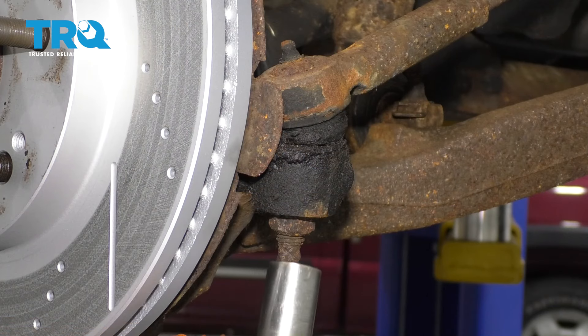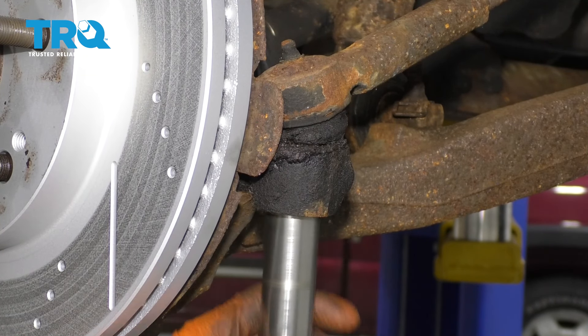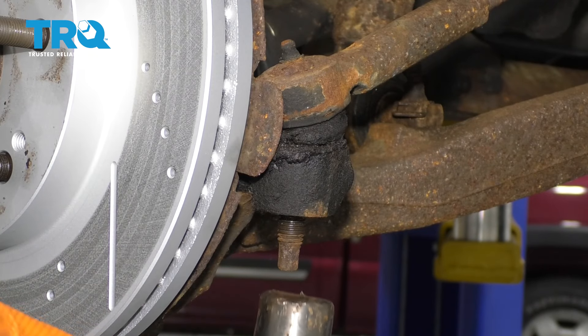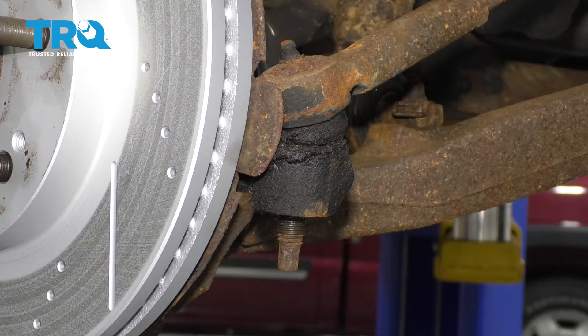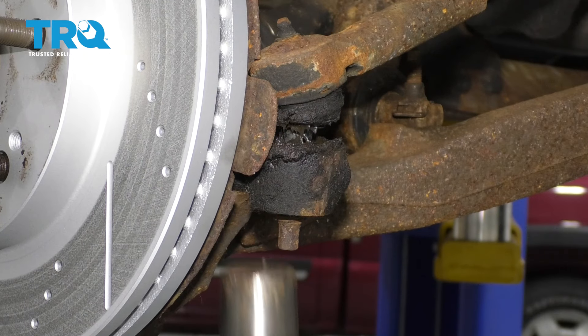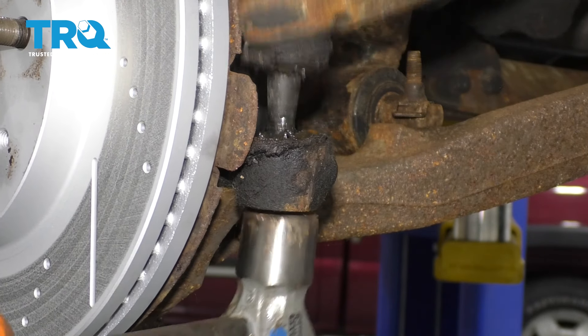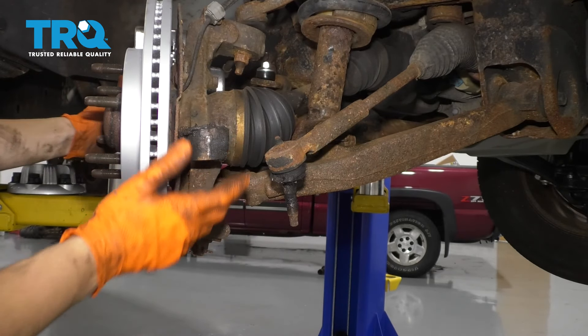My next step is going to be to remove this tie rod end nut with a 21 millimeter socket. If your tie rod is stuck in there, then use a hammer and tap right here on the knuckle until it breaks free. I saw it move, which means it broke free. Now the knuckle can pivot freely, which is exactly what we want.